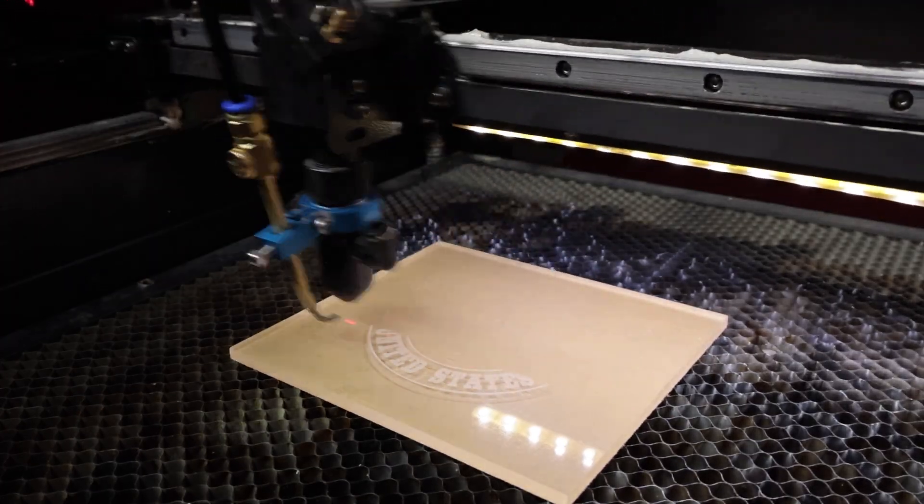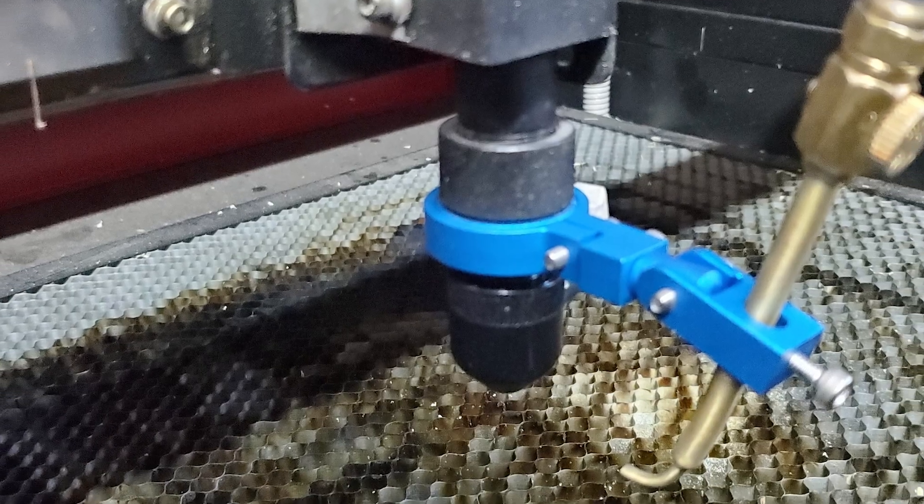Hi everybody, this is Jimmy from Laser Everything. A lot of people have asked me about my external air assist — how it works and what it does. In this video I'm going to show you what it is, what it looks like, and how it works for me. So stick around and let's burn to learn.